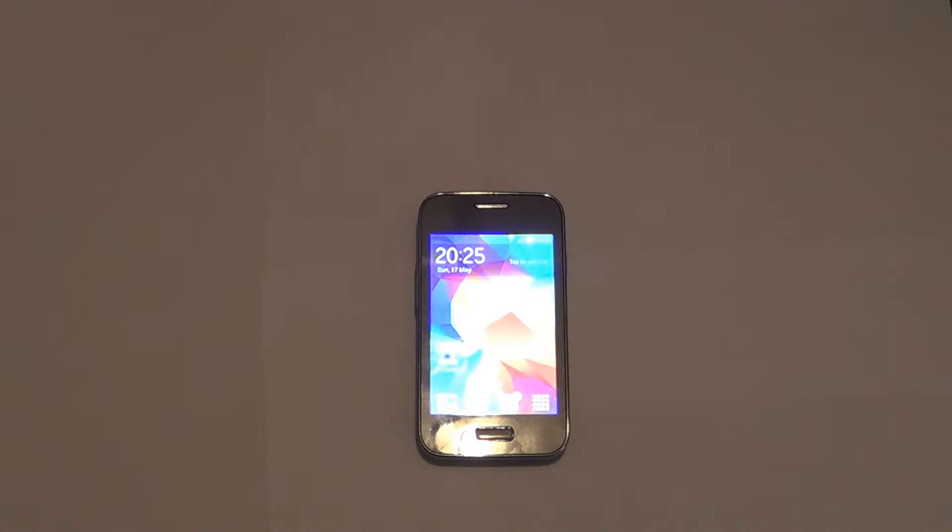Hello YouTube. Today we have another entry-level phone review. We have the Galaxy Young 2.